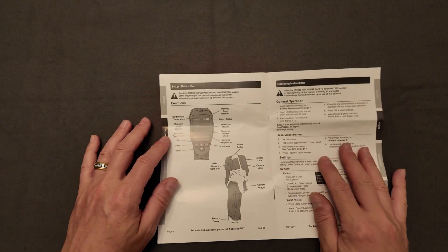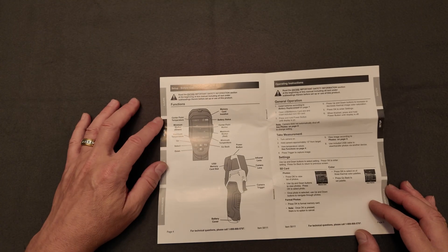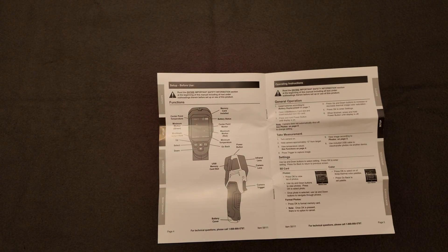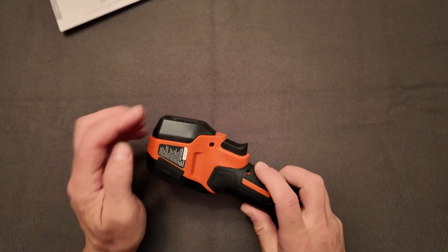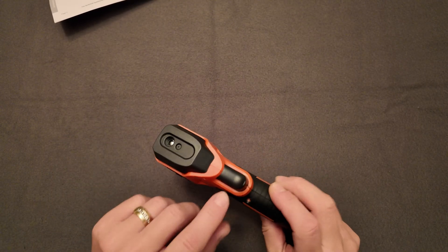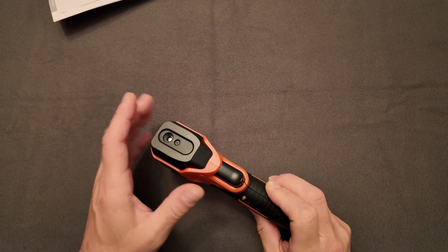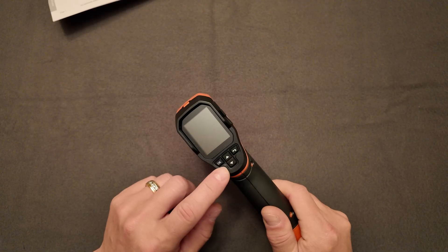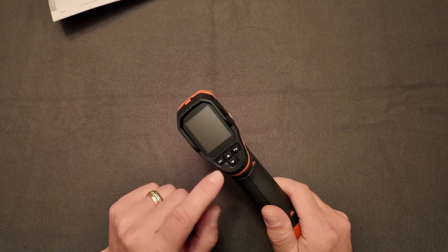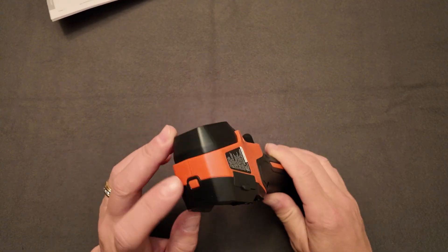These instruction sets will make a little better sense if you wanted to pause and read them there. Now for the camera functionality: you've got the port here and you've got a trigger, which allows you to take pictures or take a temperature measurement wherever you're aiming. You've got a couple of buttons — up and down buttons, a back button, and an OK or enter button — and then you've got a power button.